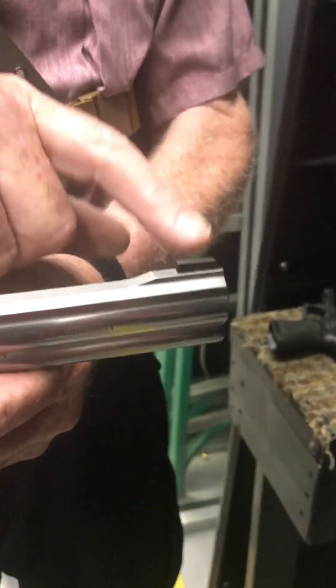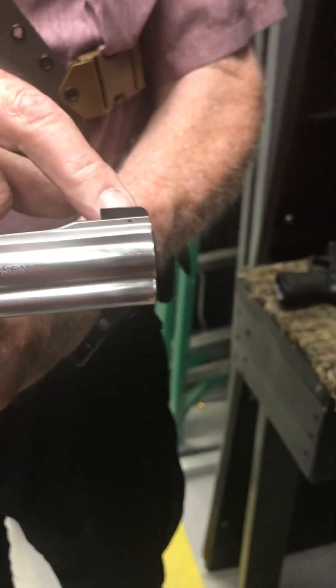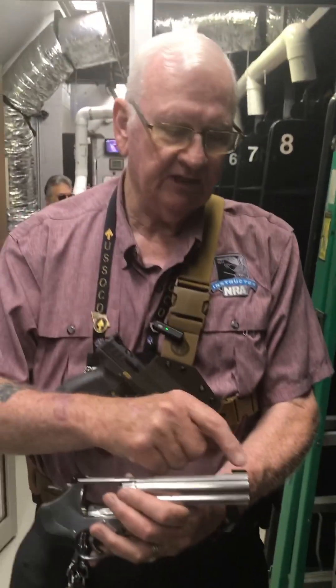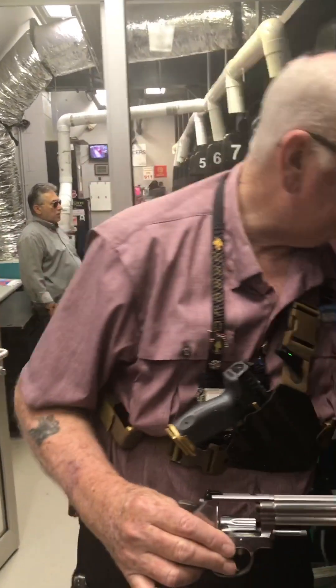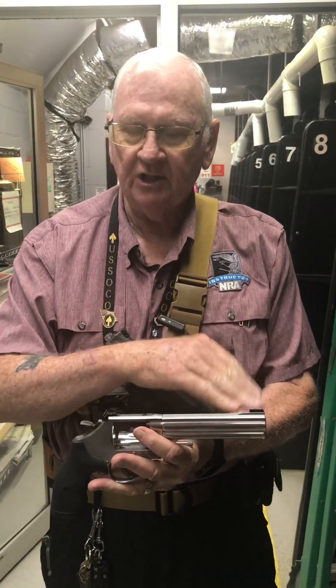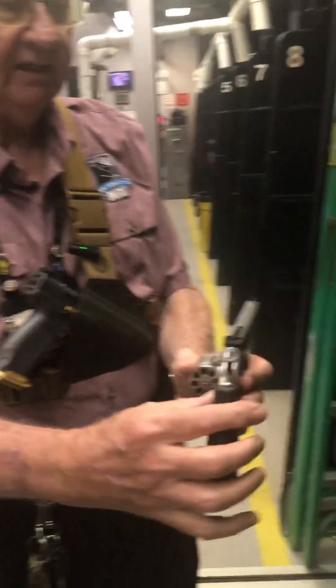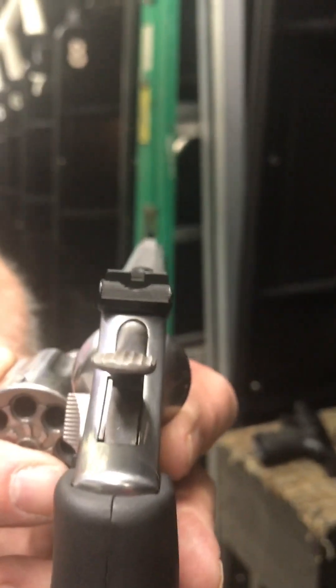On this Smith & Wesson right here, the front sight is black, and it makes it really hard to see indoors. So what we're going to do today is change this front sight out. This is a pinned sight — you can see there's a little tiny pin there. The gunsmith is going to drift that out and replace it with a different front sight that has a red fiber optic in it, which will be much easier to see. Right now it's almost impossible to pick up that black sight in a low-light condition.